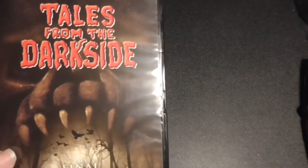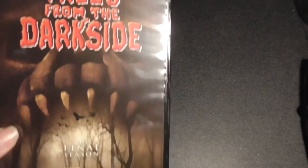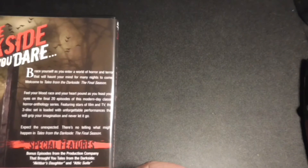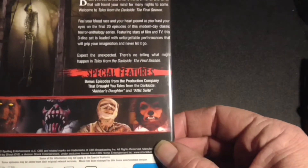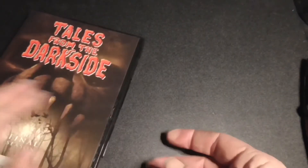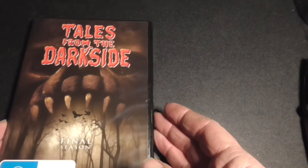I did enjoy the movie as well — I thought that was pretty good. It's a pretty decent anthology movie. So I'm looking forward to going through the complete series. That should be fun.